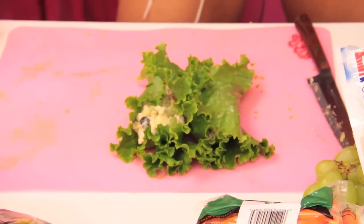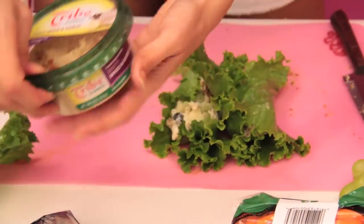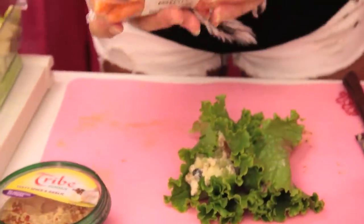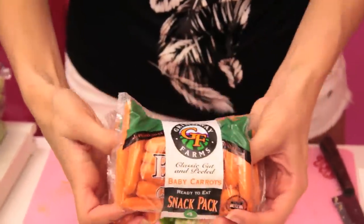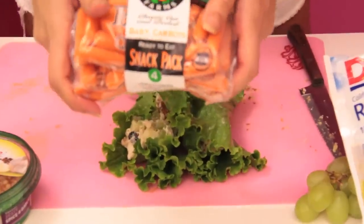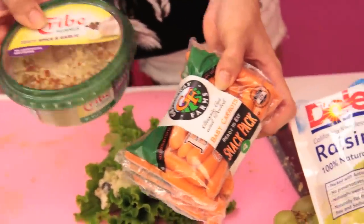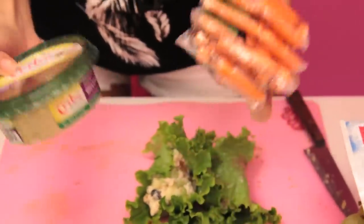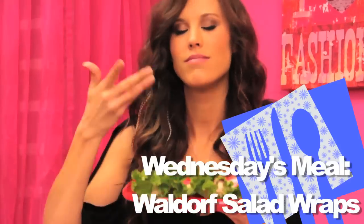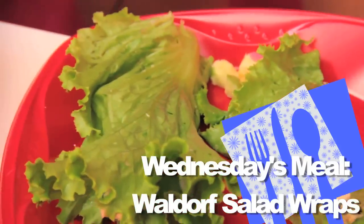When pairing the hummus and vegetables with this, I'm just using the hummus from our hummus sandwich. I have these awesome individually packed carrots — four little baggies, really easy to grab and go. If you're running late you can just grab a package, or split a larger container into a smaller one. It's a really good snack paired with the lettuce wraps.